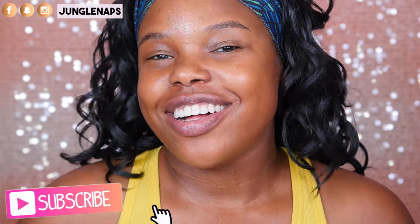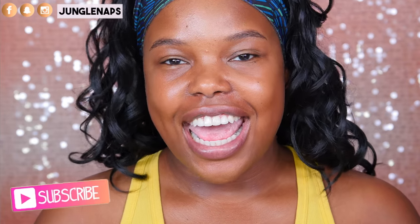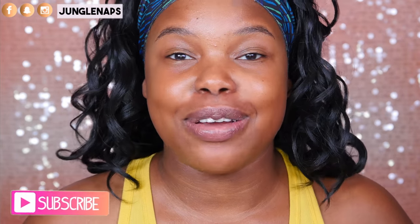Hi guys! Welcome back to my channel. It's your girl Jensine aka Jungle Naps here. I recently was at the beauty supply store when I went to LA visiting family, and while I was at the beauty supply I ran into this KISS Beauty brow stamp, and the picture just looks so interesting.